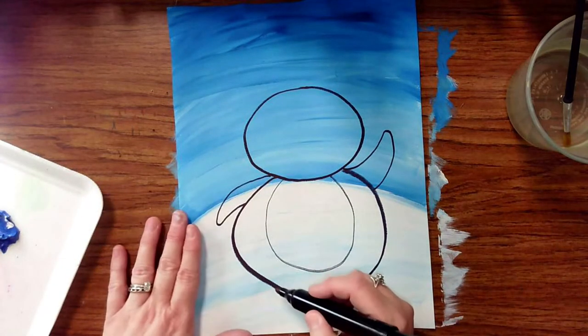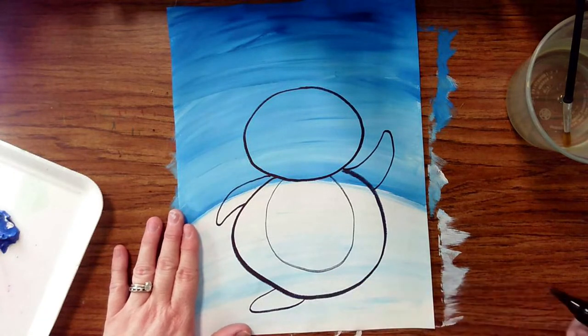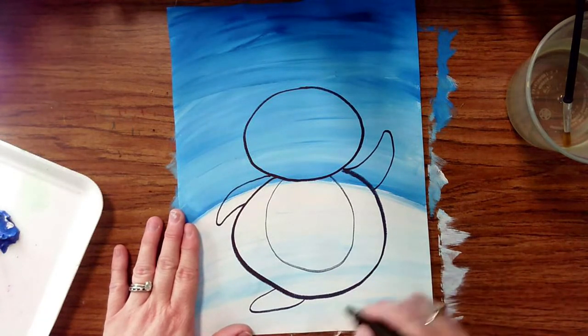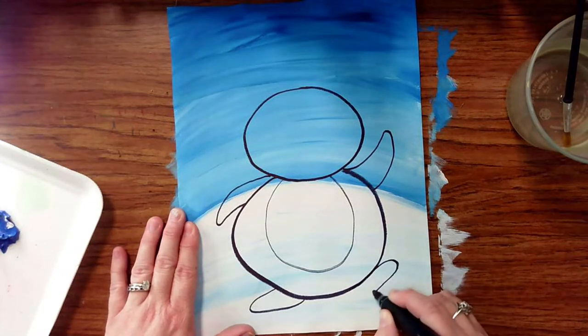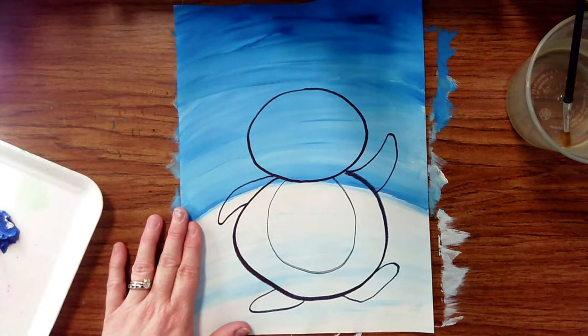For the cute little feet, you can think of them just as lines — maybe one's resting on the ground, maybe one's a little more of a happy foot that creates a bit of movement for your penguin.